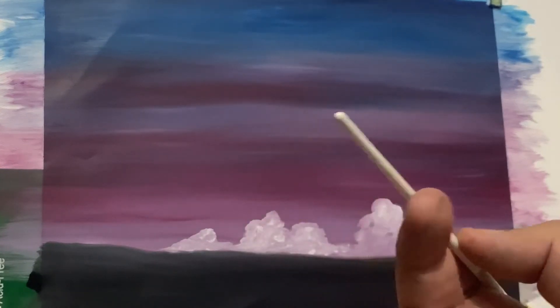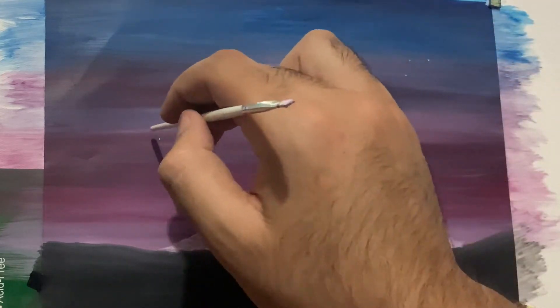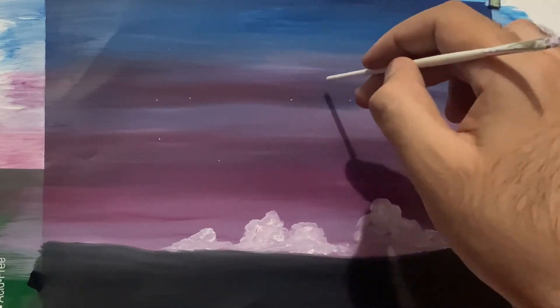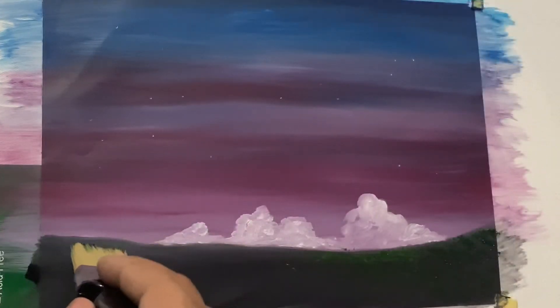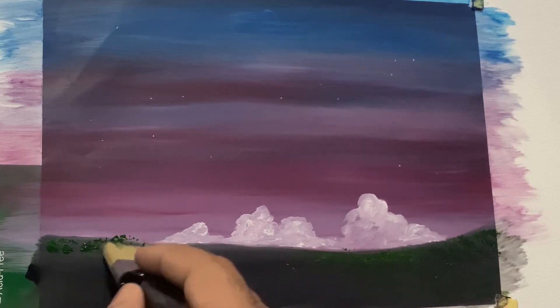The left side of the cloud isn't going to receive as much titanium white. Now, with a small amount of titanium white on the back side of a small brush, we are adding stars. You can add as many as you like — I've painted only a few since I just want a small amount of stars in my painting.